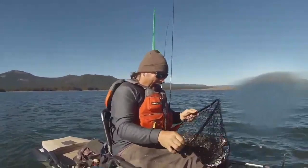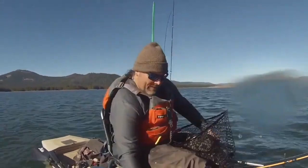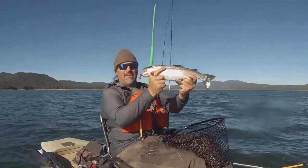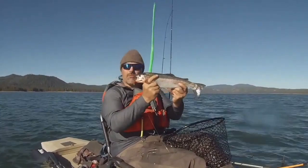Look at that! I'm gonna pop him on the head and show him to you — I'll show you that fly too. That fills me out, I'm limited out! What a fish. Look at that — amazing fish on the metalhead!